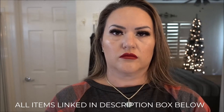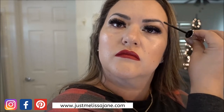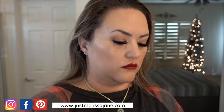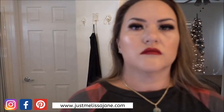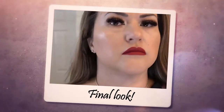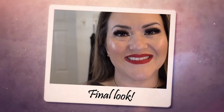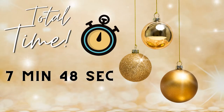I have my eyebrows microbladed and eyelash extensions, so that cuts down on my time dramatically — I don't have to do my eyebrows or lashes at all. I'm just using a brow setter gel to brush my eyebrows up, and then brushing through my lashes to remove any excess product and get them nice and straight. And that's the finished look!